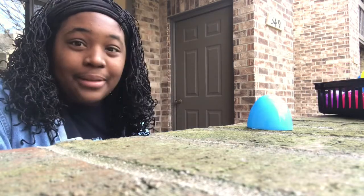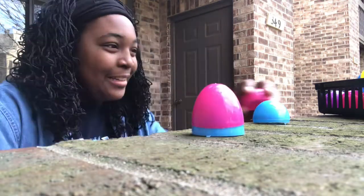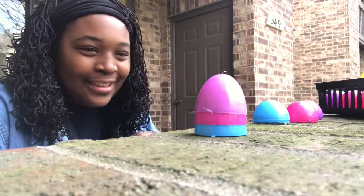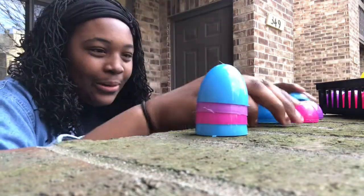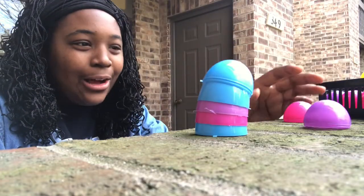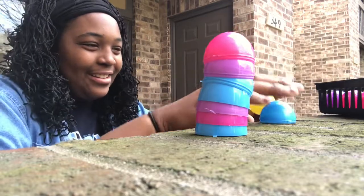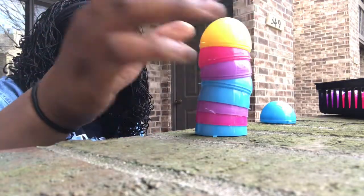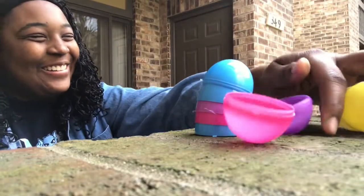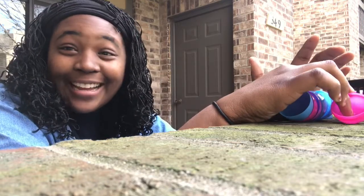So I'm gonna start with my blue base. There's one, two, three, four, five, six. Oh no! Six, seven, eight, nine. Oh! I had to start all over again. So I got up to nine.